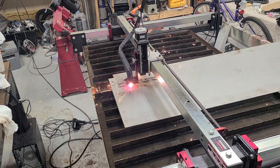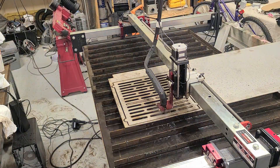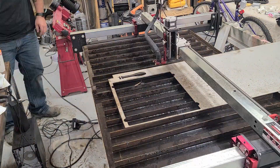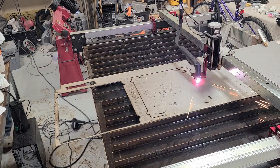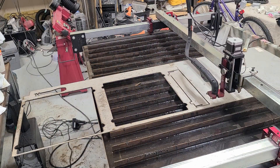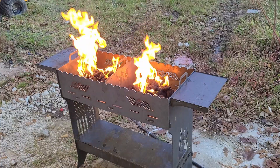Okay, so this is the final step of our plasma cutting, and what we're doing here is cutting the grill grate out from 304 stainless. This produces a little bit more slag than the mild steel did. If somebody has a tip on reducing slag from plasma cutting stainless — this is eighth-inch stainless — let me know down in the comments.